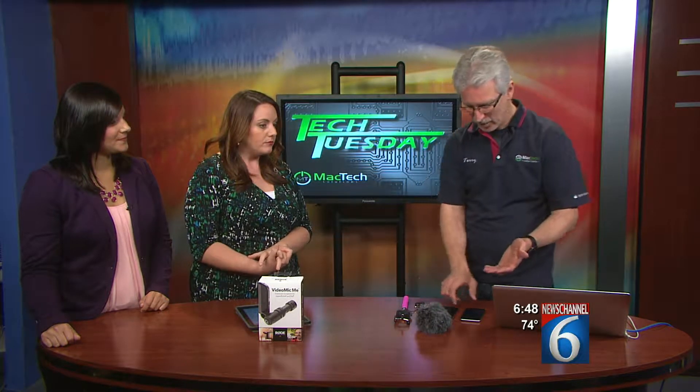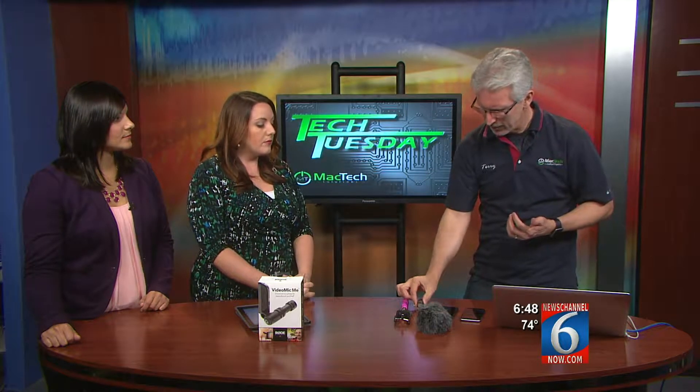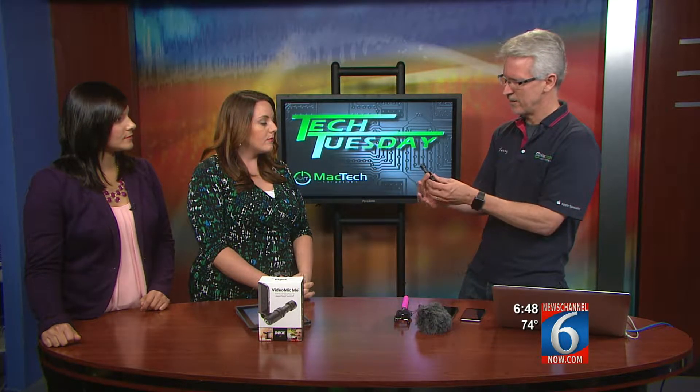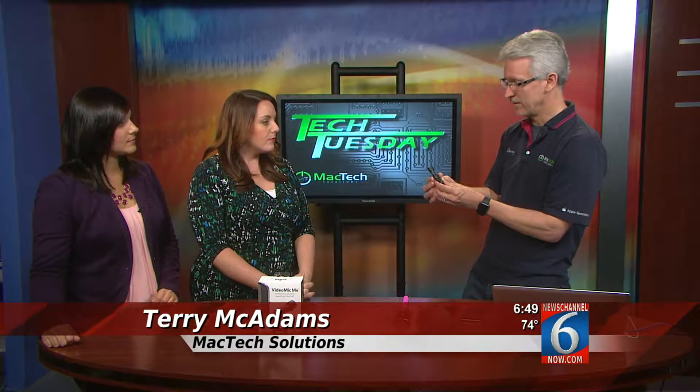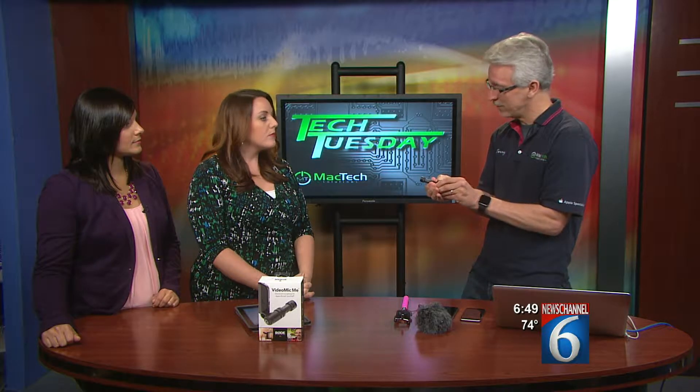A lot of times when we use our smartphone, we get a lot of background noise. A company called Rode has come up with a nice little device that plugs into nearly any smartphone. This little device is a directional microphone.